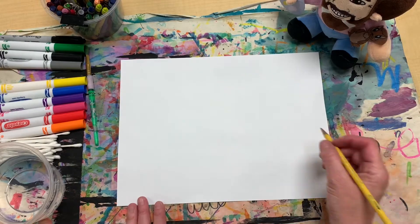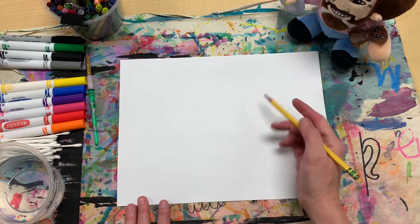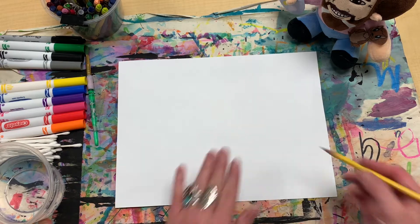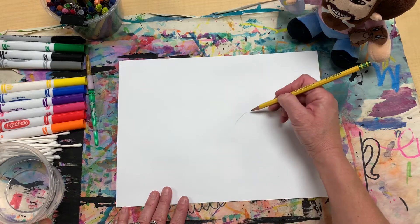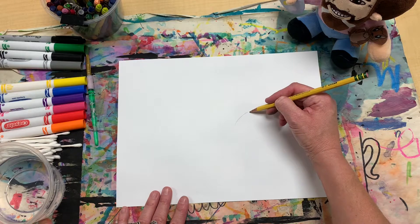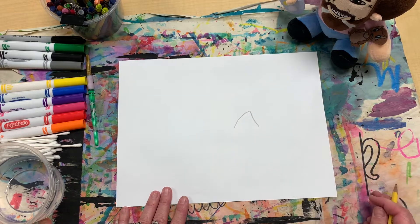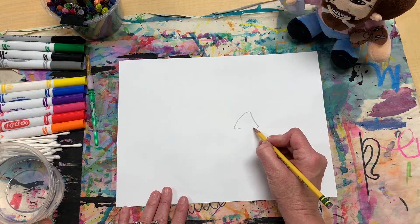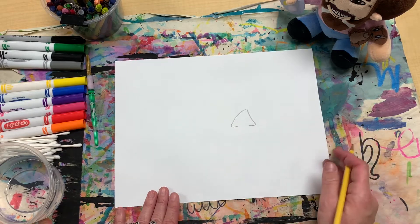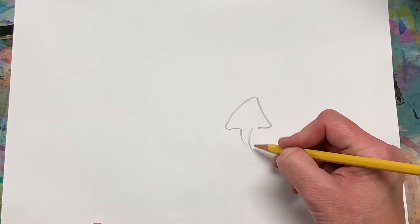Right about here is where I'm going to put my sea otter, and I'm going to draw his nose first. The nose is like an upside-down triangle, kind of, like this - or a V. And then it goes in and comes down to kind of a point like this.